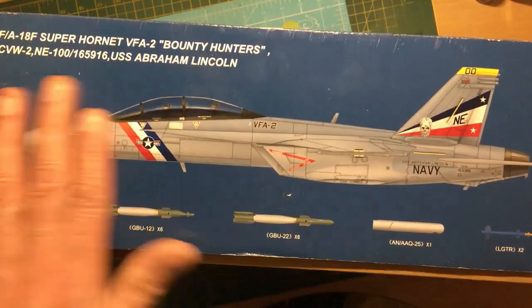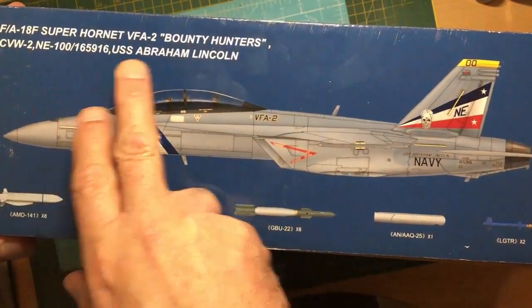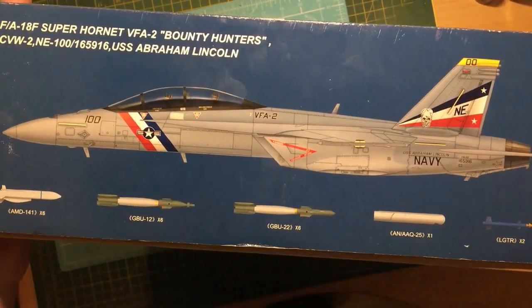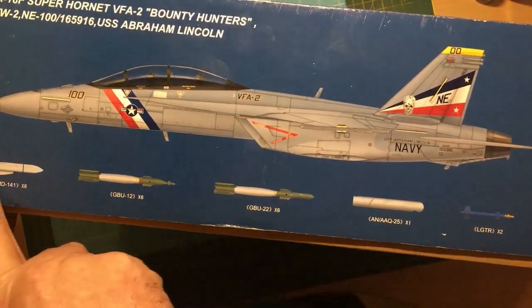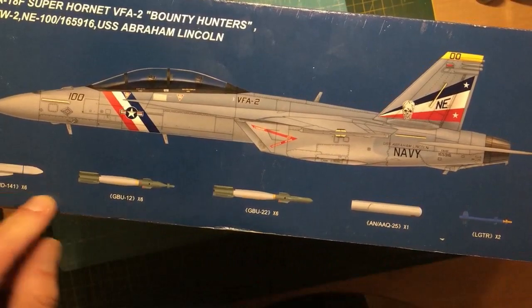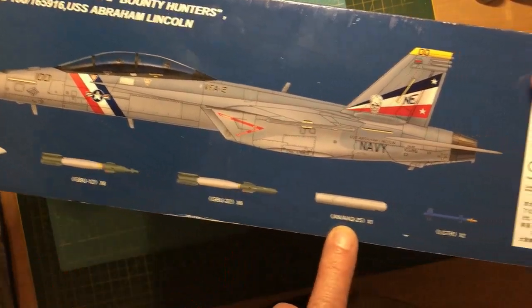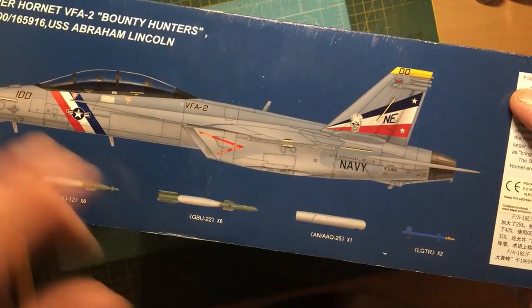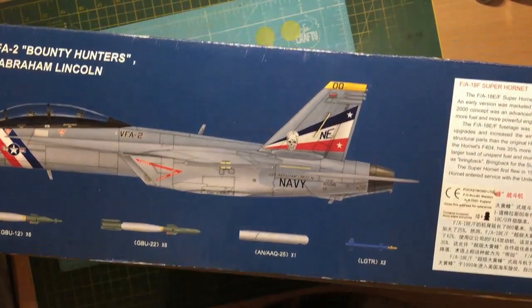Looking around the box now on the F version, we can see we've got one option here, which is VFA-2 Bounty Hunters, looking pretty nice with the skull on the fin and everything. It's also telling us what weapons we get in the box: six AMD-141s, six GBU-12s, six GBU-22s, one ANA-AQ-25, and two LGTR-2s. So there's a big box of weapons in this box, I can tell you that.